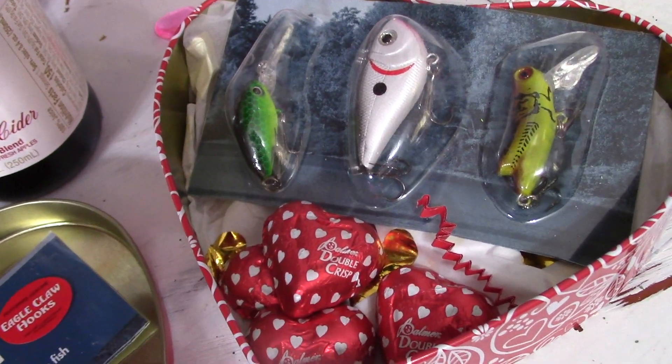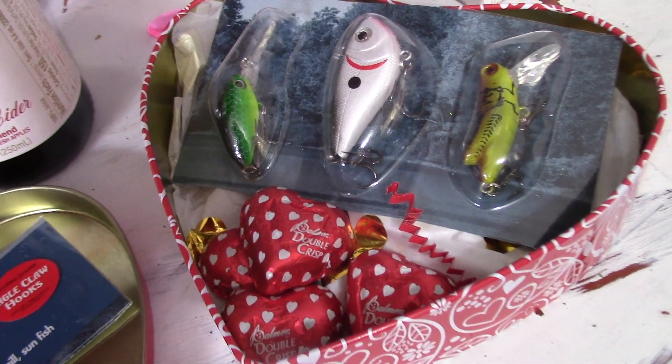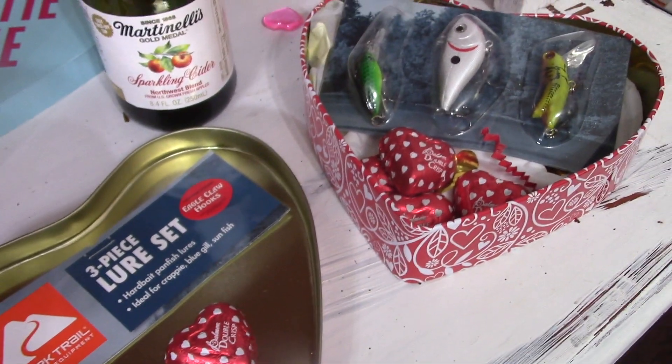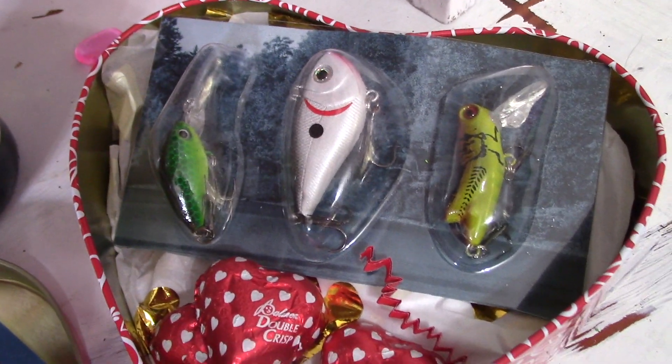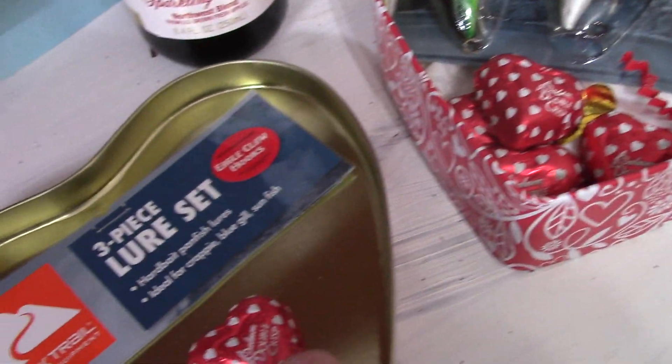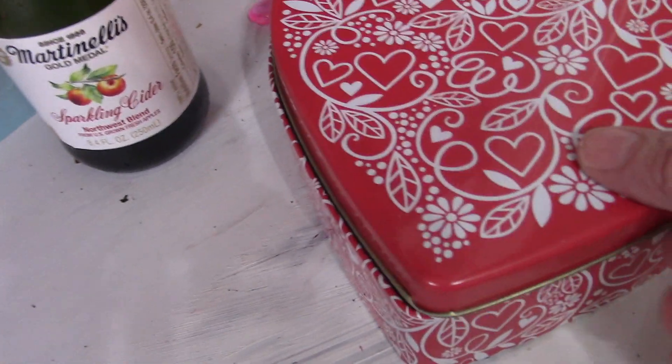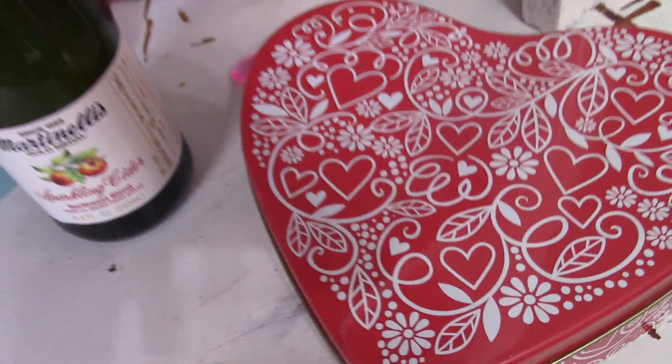I found some of these little — it's a three-piece lure set, and it's a really good quality set. I know my husband uses these quite often. I put some tissue paper and some candy in the tin and then just added the lures to it, and then that's hot glued in. They make really cute little gifts.